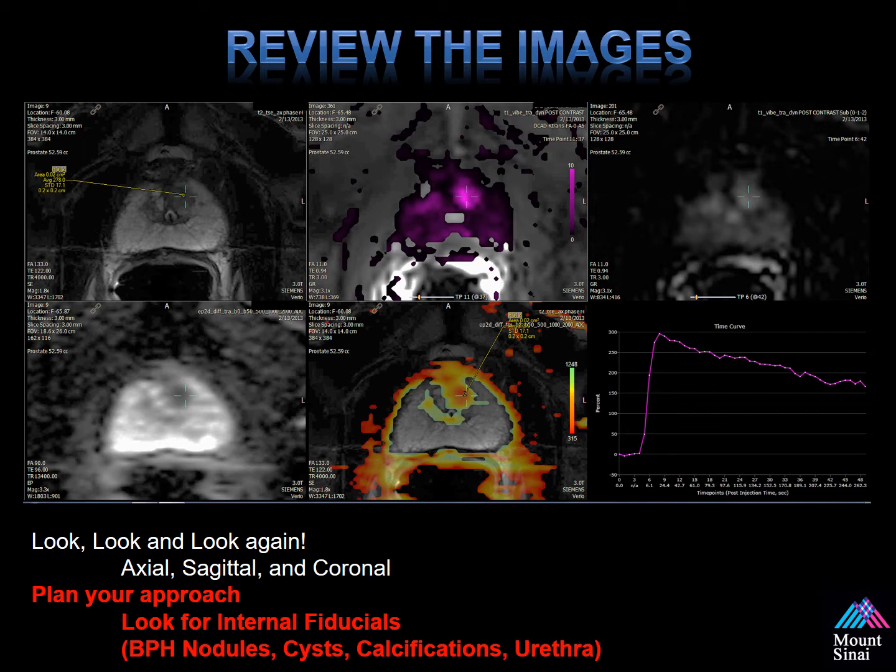Looking at the top row in the upper left-hand corner, you see an axial T2 image of the prostate with a left anterior lesion marked. Moving across, you see a dynamic contrast enhanced MRI color-coded in the middle box, and to the far right are the raw images showing early arterial enhancement. Moving to the bottom row, in the lower left-hand corner you see a apparent diffusion coefficient map — that dark area with the crosshairs is identifying an area of restriction. The middle shows a color-coded ADC map laid on top of T2 images. The lower right corner shows the dynamic contrast enhanced MRI contrast enhancement curve, which shows early uptake and early washout — indicative of prostate cancer. Reviewing your images will impact your results and make you more successful when performing fusion biopsies.